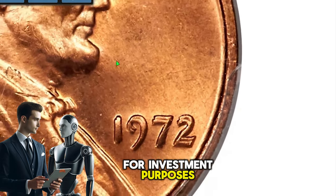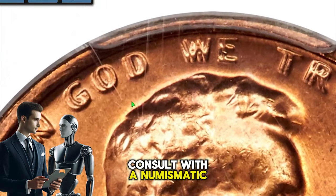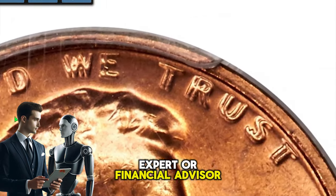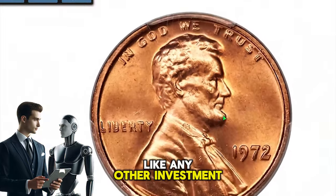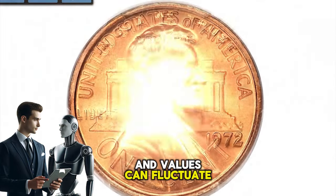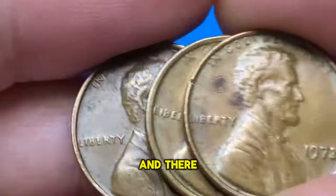For investment purposes, it's important to conduct thorough research and perhaps consult with a numismatic expert or financial advisor. Investing in numismatics carries risks like any other investment, and values can fluctuate based on market conditions and collector interest.